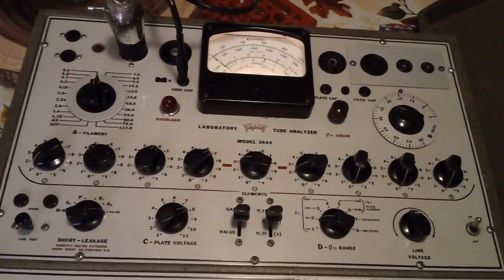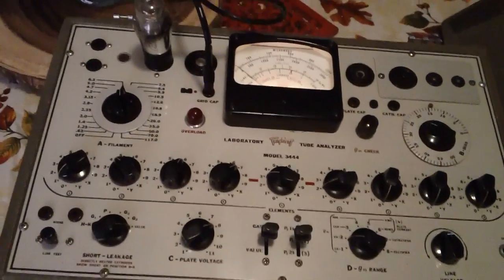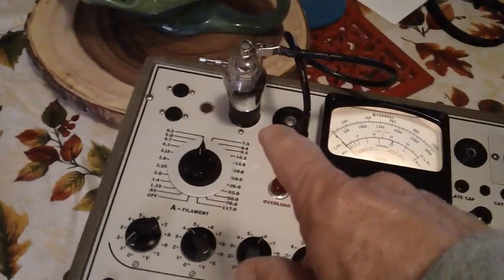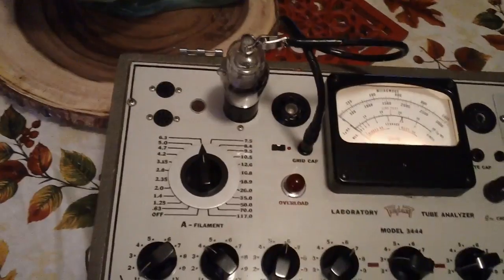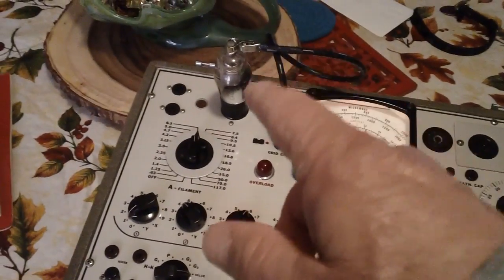Something else came up and I said, you know, I really do need to pass this on to folks. I have a tube that I could not identify — this is it right here — and I didn't know what it was. I looked, I tried everything to find a number on that tube. It's just not there.